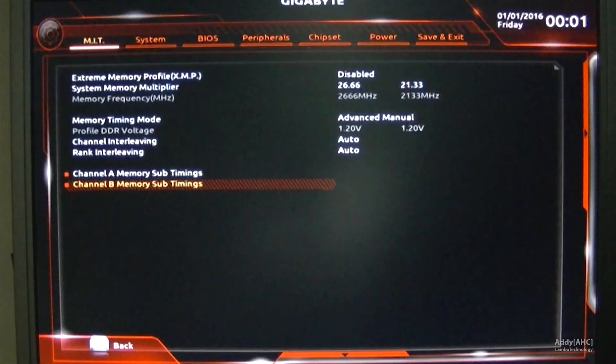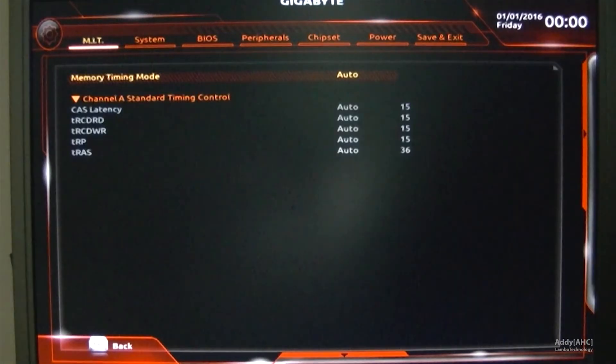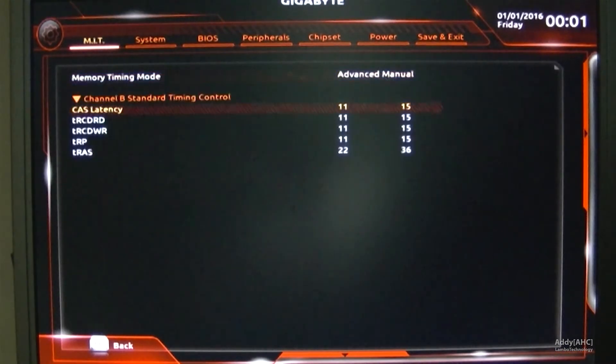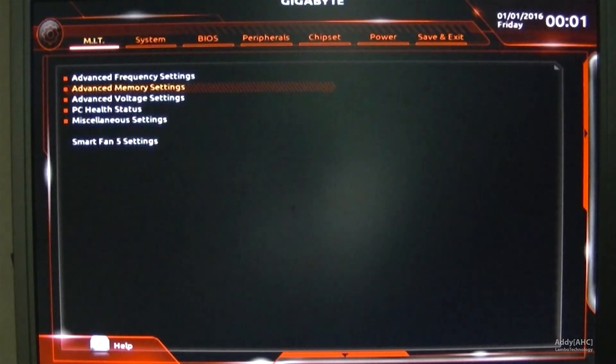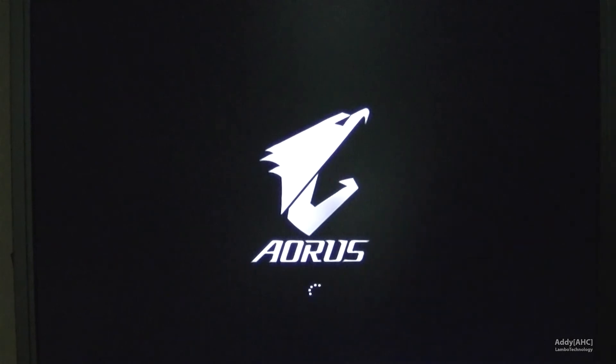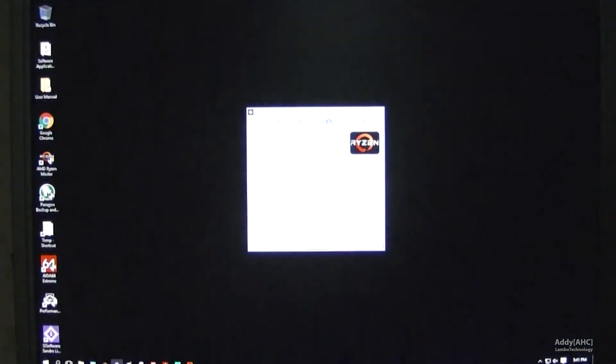Back into the BIOS — we're going to set the 2667MHz strap. Remember, we are running two sticks from the 64GB kit, which allows us to go a little bit higher in frequencies. We're going to change the CL timings to 15-15-15-32. Saving that out and double-checking that we have booted with the correct memory settings.